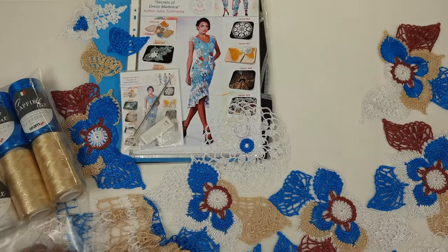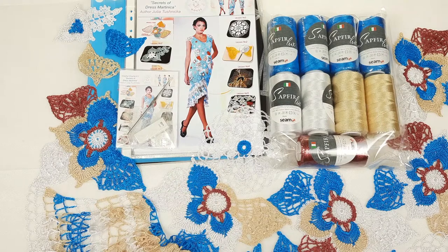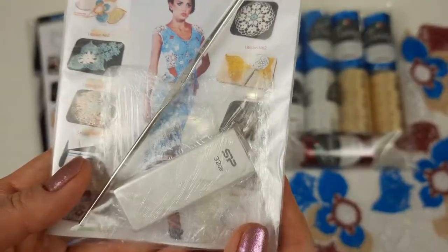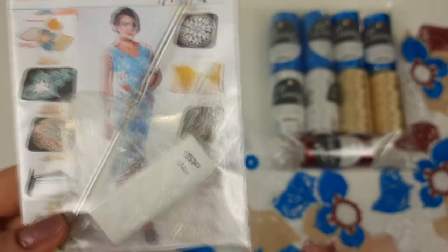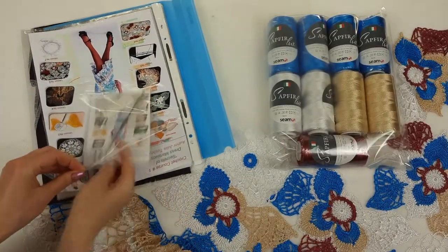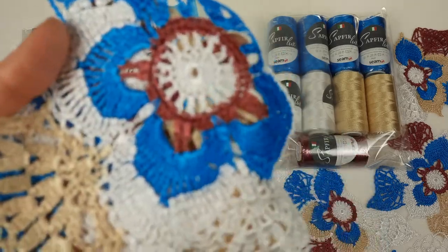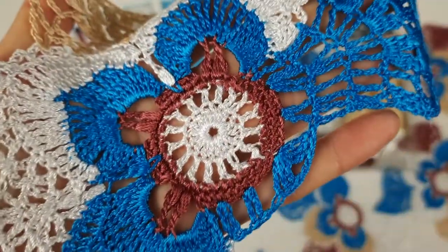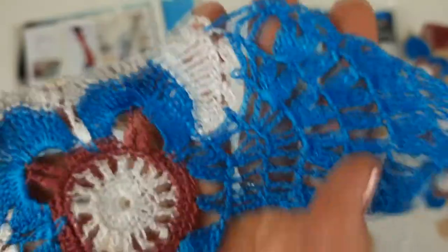In total we have 900 grams in our package. Now let's place all elements inside this magazine. At the first page I will place the USB flash drive and crochet hook, 1.7 millimeters. On the flash drive we have video tutorials and PDF files with instructions in English with colored schemes, and I made really detailed video tutorials for this crochet course.